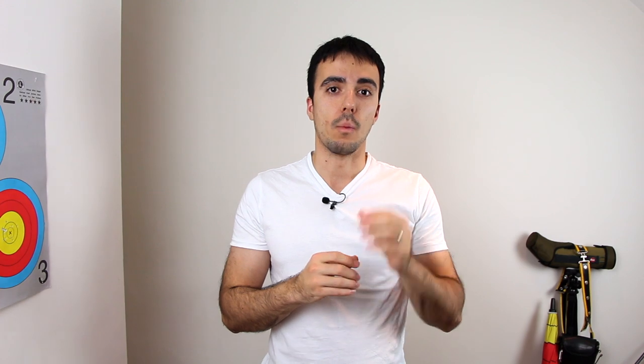Getting the right draw length is crucial. If you can reach a consistent anchor and full draw position with a consistent draw length, you're much more likely to be able to expand in the same way, create a good release every time, and a good follow-through every time. Consistent draw length means more consistent shots and grouping — that's why you have to make sure you don't just conform to the clicker without checking your draw length first.